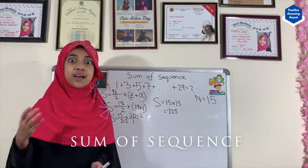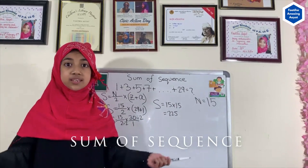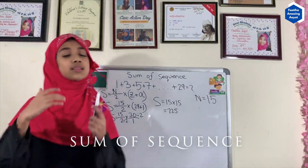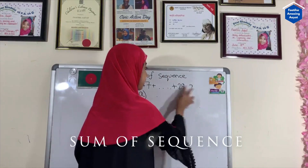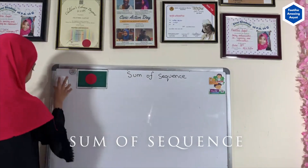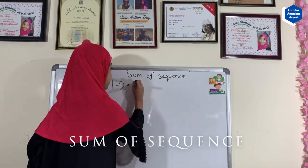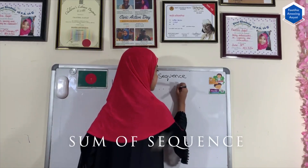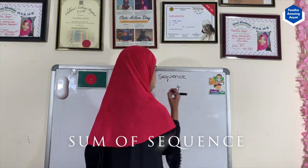Imagine doing this step by step and ending up with 225 after almost 30 minutes — it's sure going to take a lot of time. So this is the easy way. Now let's see another example: 1 plus 2 plus 3 plus 4 plus whatever is in the middle, plus 20.